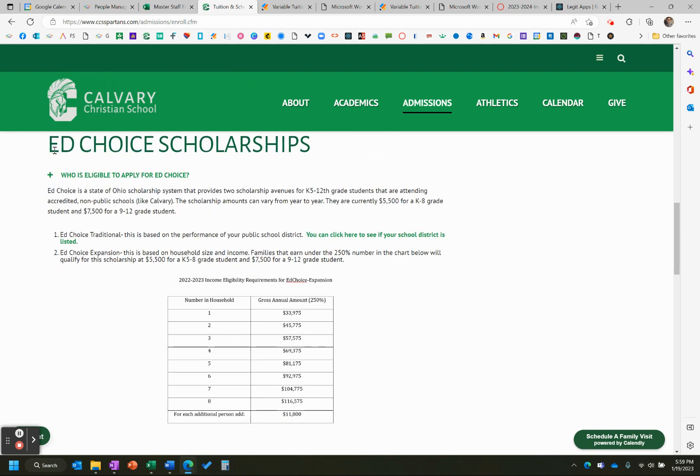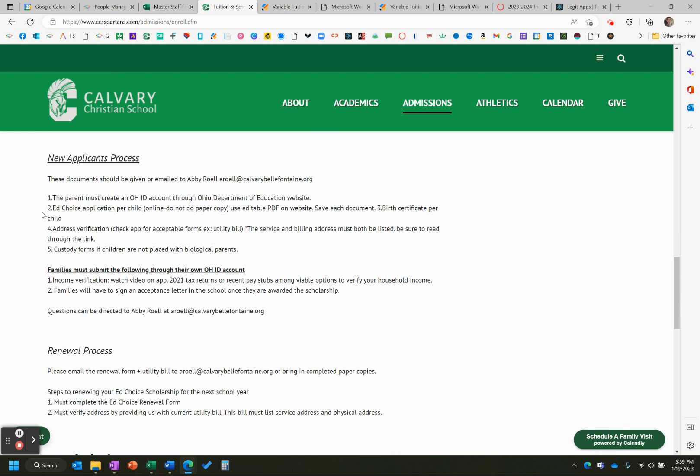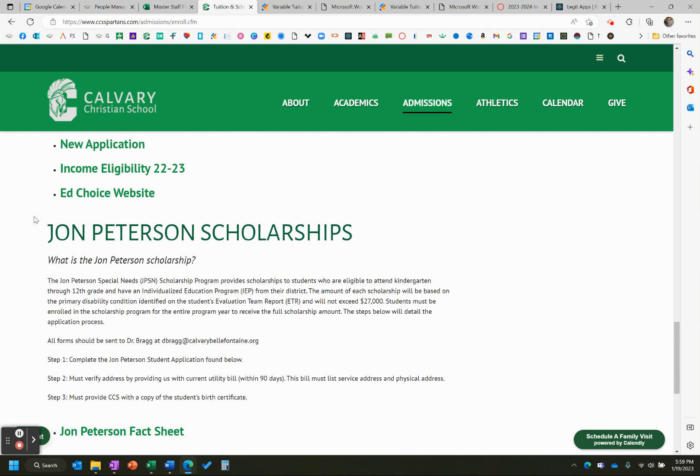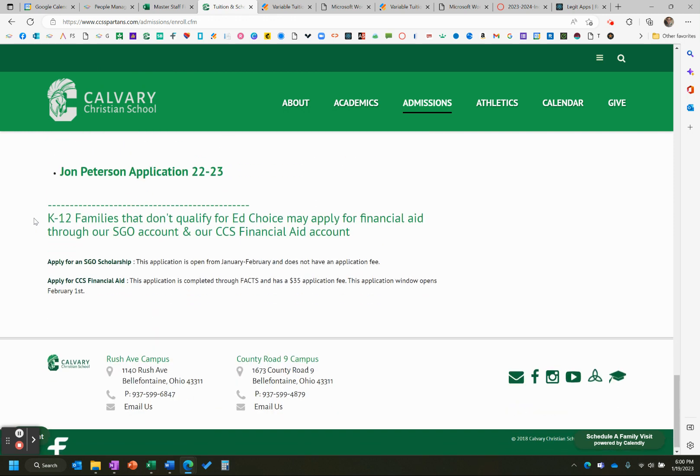We have new EdChoice numbers that will update this table. These numbers did take a jump up — we saw some of the ranges were around $6,000 higher than they were last year, so this table will be updated. This will be eligible to apply again for next year starting February 1st. We have a process here for new applicants, and Jon Peterson will be the same — that is a February 1st window that opens up.